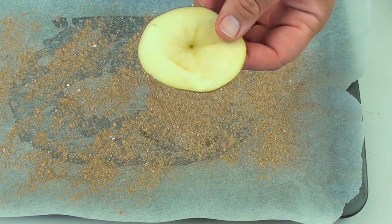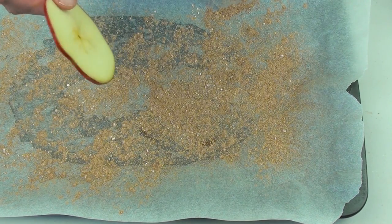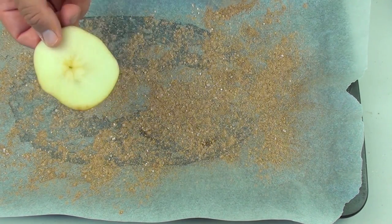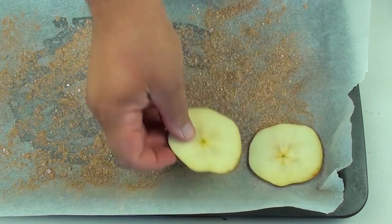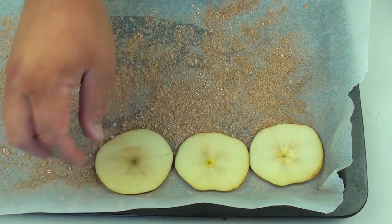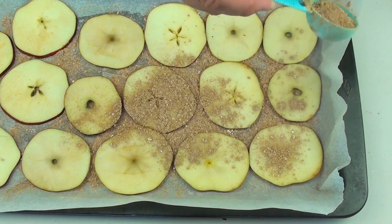Next I have some freshly sliced apples. The thinner you cut them, the less time they need in the oven. The thicker they are, the more time they'll need to bake and dry out. We're going to place those on top of the non-stick baking paper, then sprinkle some more flavoring on top.